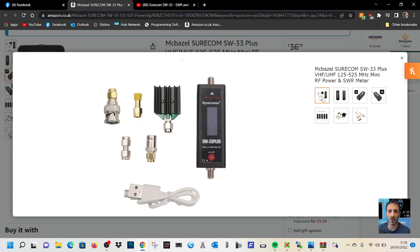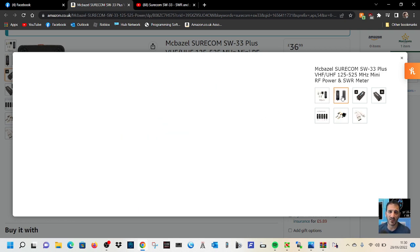You get all these little adapters so you can connect it. One of them is a dummy load, and you've got the BNC adapter. The little white cable is to charge the unit up, so you don't need a battery.